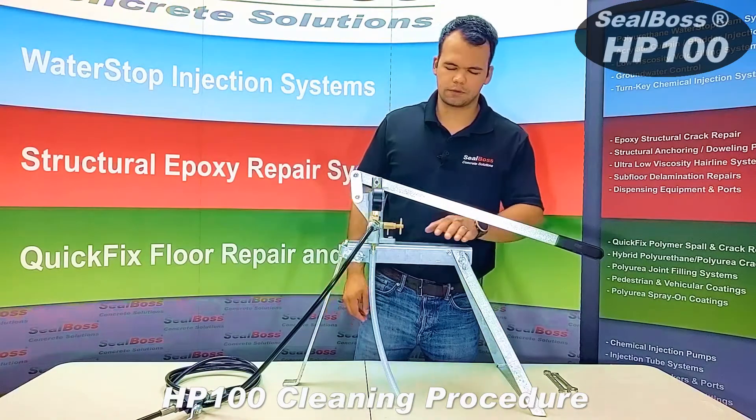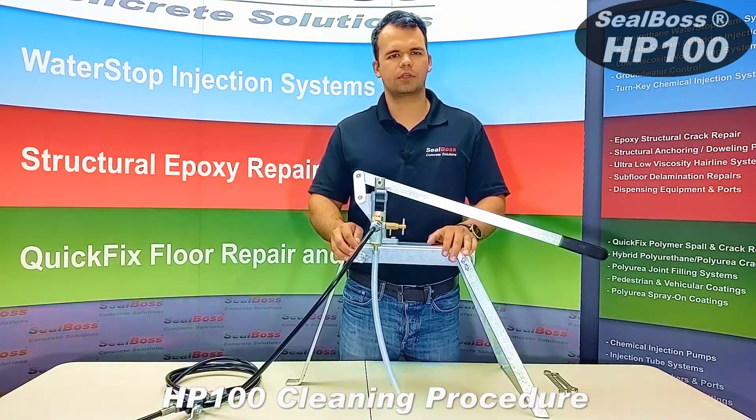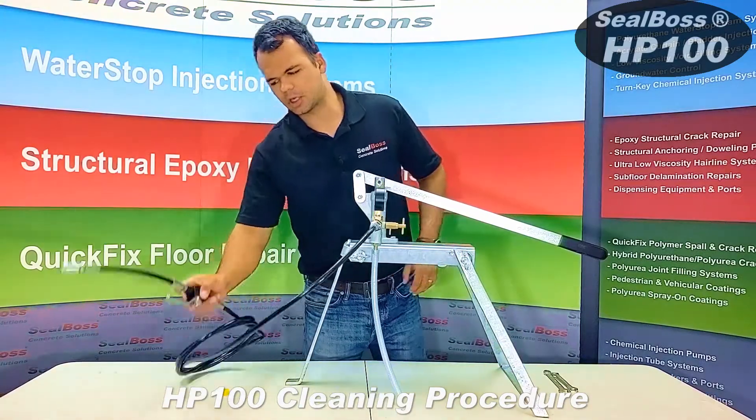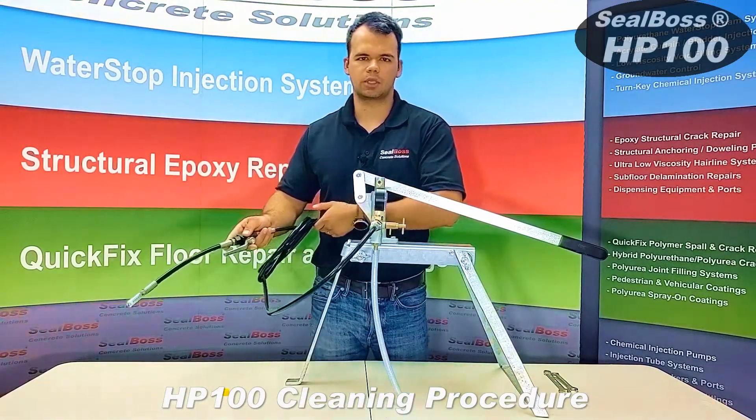You need two small buckets, one full of R70 pump flush, and the other of Xylene or Xylene equivalent. You then take your applicator handle, make sure it is in the on position, and direct it into a waste bucket.